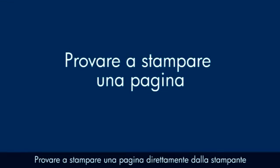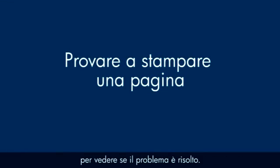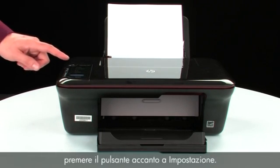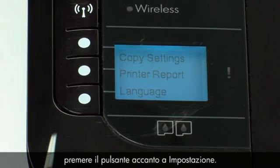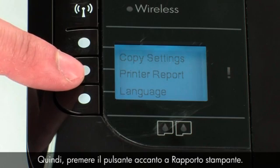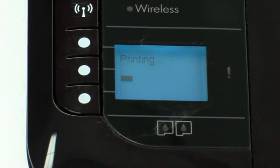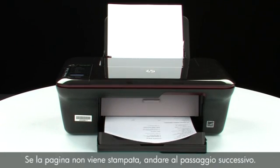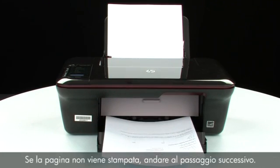Try printing a page directly from your printer to see if the issue is resolved. To print a page from the printer control panel, press the button next to Setup, then press the button next to Printer Report. If the page prints successfully, the issue is resolved. If the page does not print, go on to the next step.